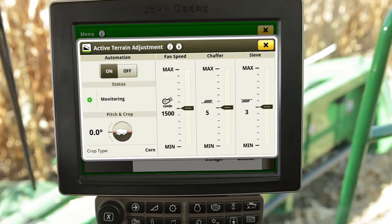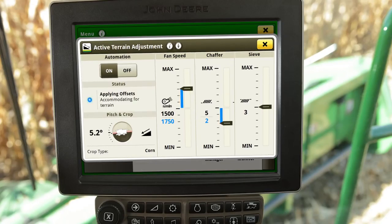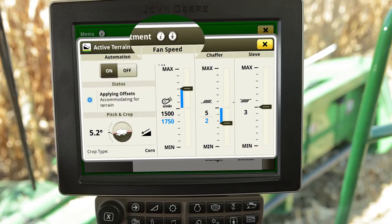The three settings Active Terrain Adjustment controls are the fan speed, the chaffer clearance, and the sieve clearance. Current settings are displayed in black. The indicator will move as offsets are applied to accommodate for terrain and will be displayed in blue. To access advanced settings, simply select the Information and Settings icon in the top menu bar.